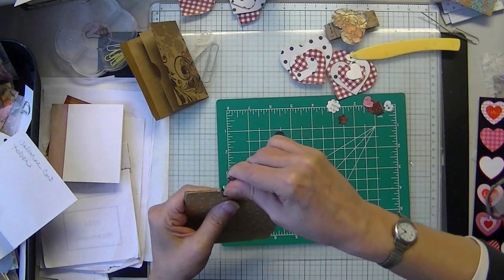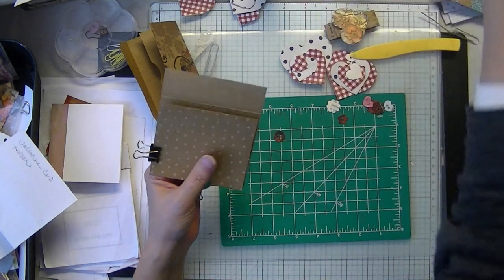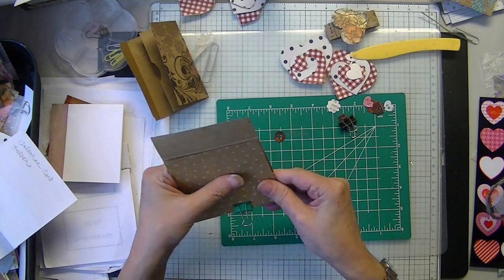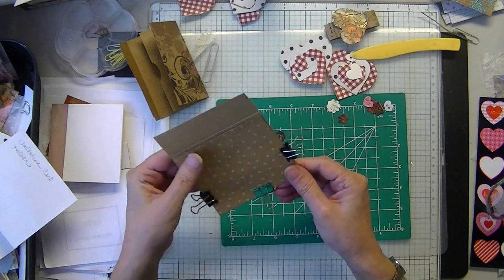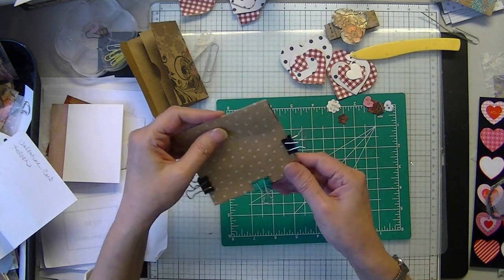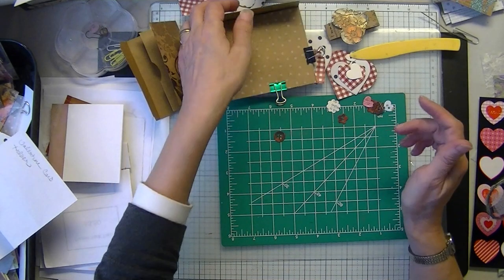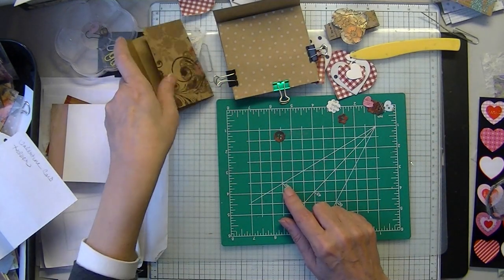It's a little wonky. I don't know about my new guillotine — it seems like the measurement at the 4-inch mark is off, but when you get to the 12 it's right. I don't know how that makes sense.